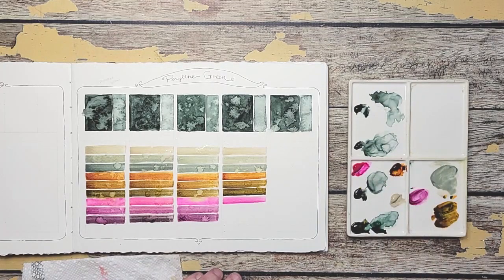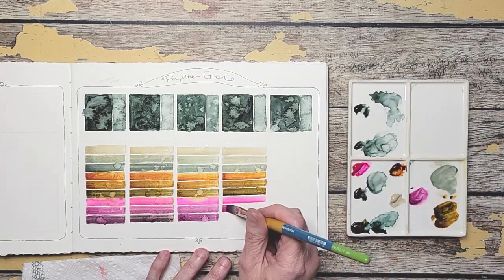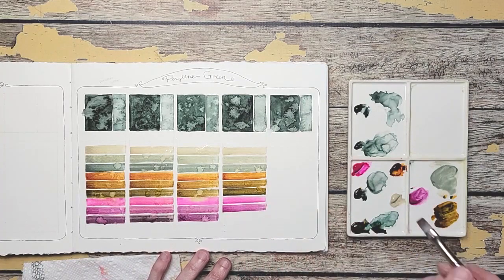I was hoping this one will give us a nice intense purple because of how vibrant that color is. Oh yeah, look at that!